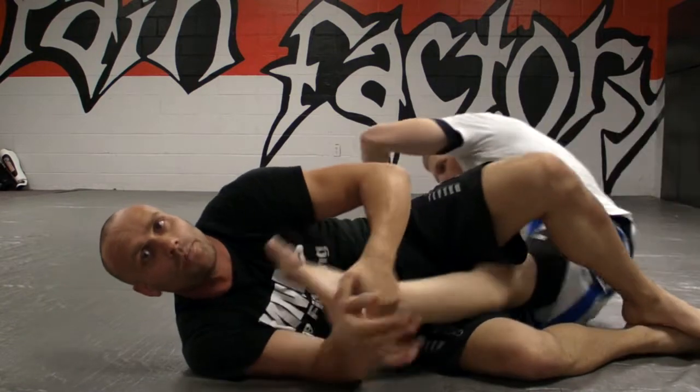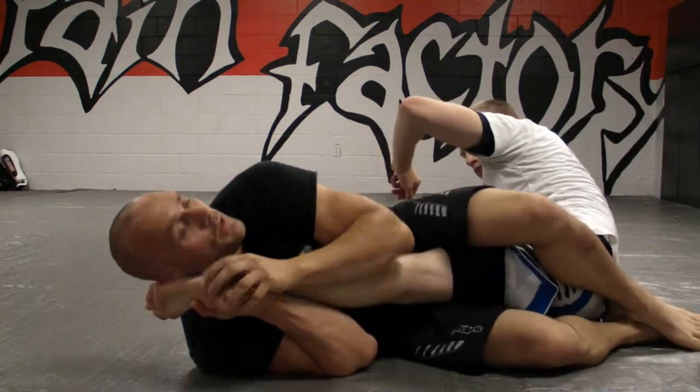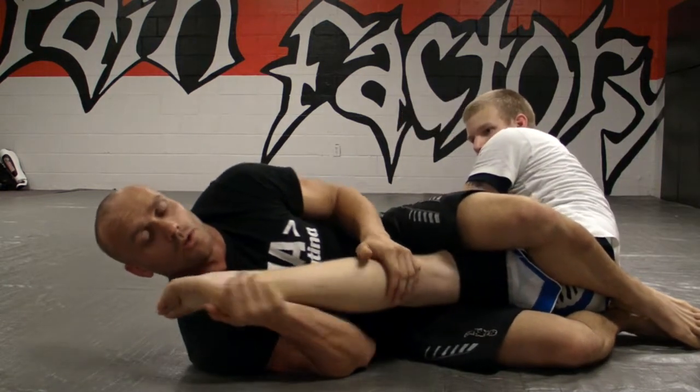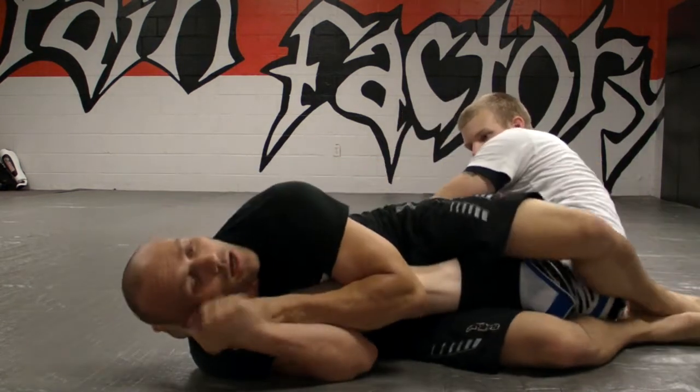That should never happen to you. Once you get this position, this leg should never leave you unless he taps and you let him go. So here and here, I control this.